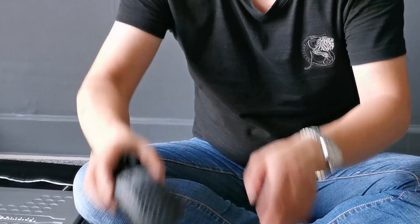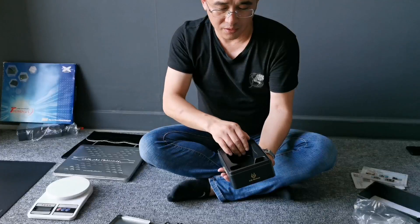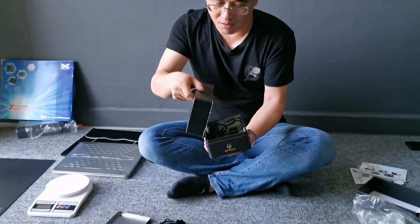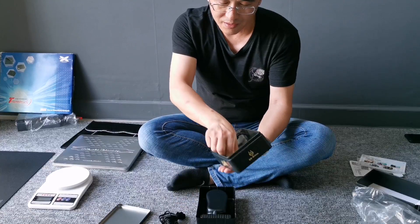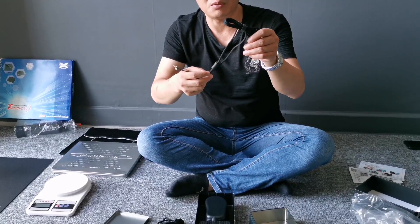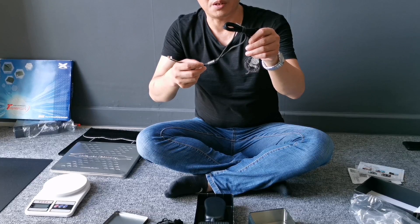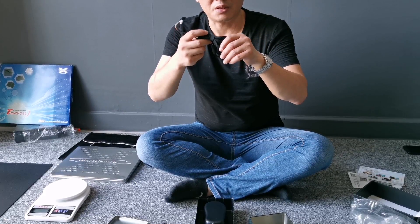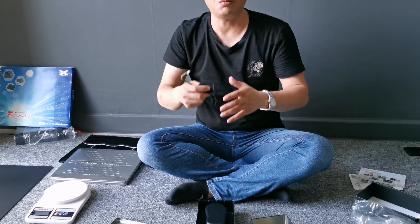So I will give the weight later. There is something inside — this is a large cable. Maybe you can use it as a replacement, so you can keep your mouse in a longer life.